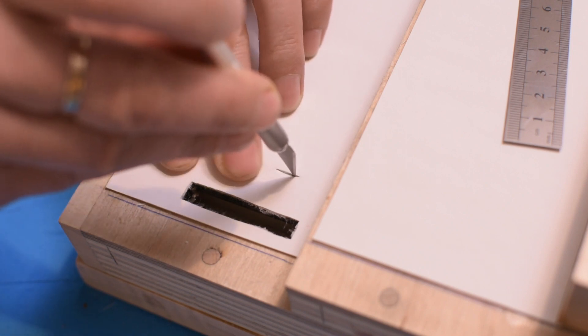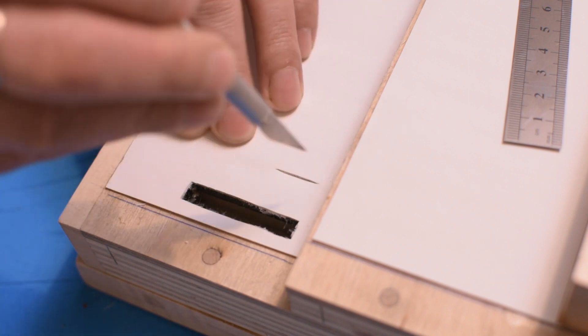Now, a good job of patience — armed with a scalpel, I open all the channels.